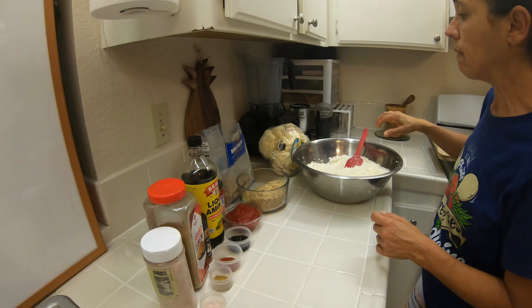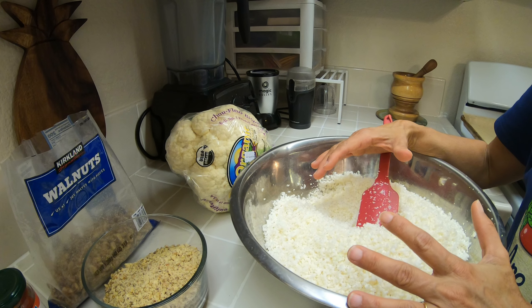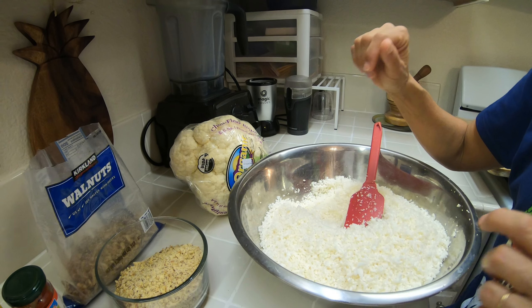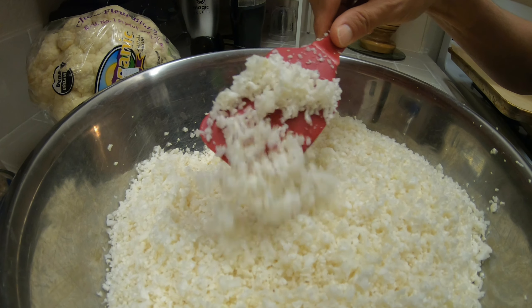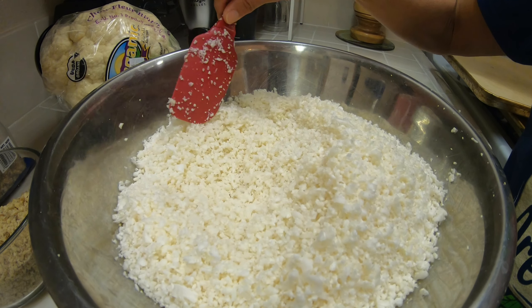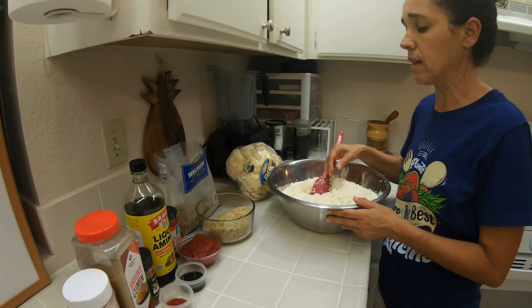O que nós vamos precisar? De uma couve-flor média, só que eu usei uma grande, então vou fazer o dobro da receita. A gente pega a couve-flor, passa ela no triturador, no processador — vai ficar assim, uns pedacinhos, não muito miudinha, igual ao arroz de couve-flor. Dá mais ou menos uns seis copos; aqui tem doze porque estou dobrando a receita.